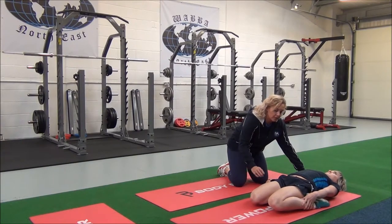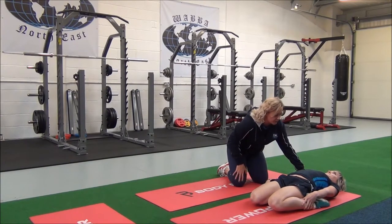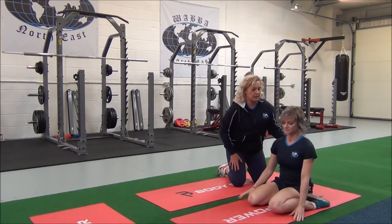Good. So can you feel that stretch on the quads? Okay, when you're ready, come back out. Good, well done.